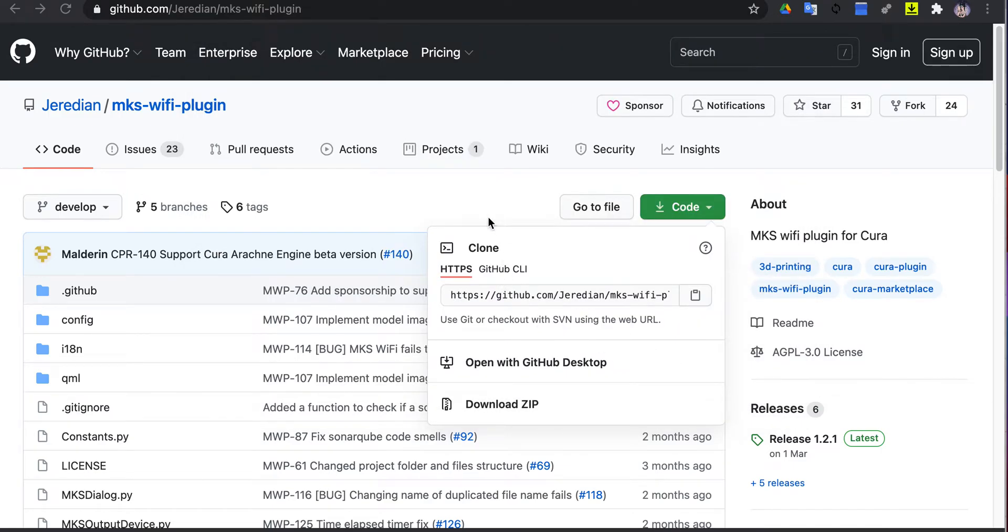Go to this website and click the dropdown menu, then go to download. Once you download the file, turn on your Cura — it will take some time to load.